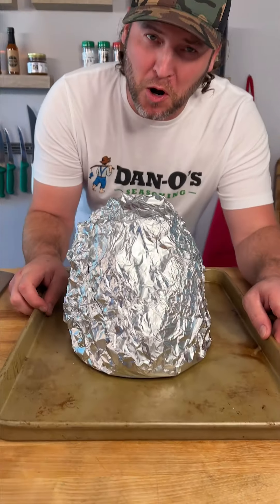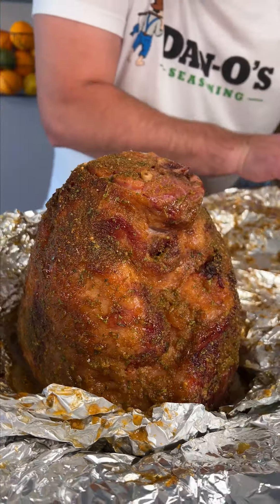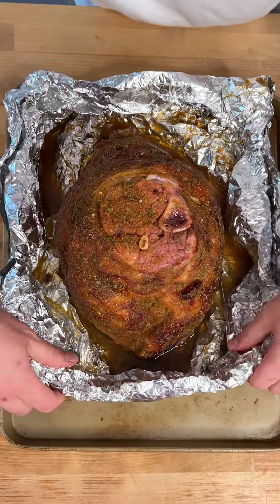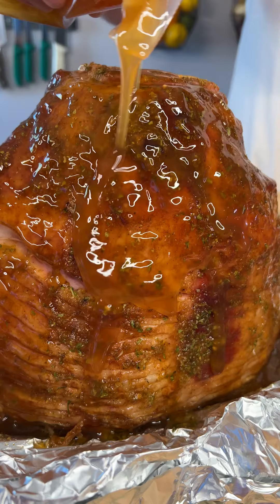It's time to open this bad boy up and see what it looks like. Oh my goodness — that's fantastic! The directions say pour the glaze over and go back in for 10 more minutes, just like this uncovered.